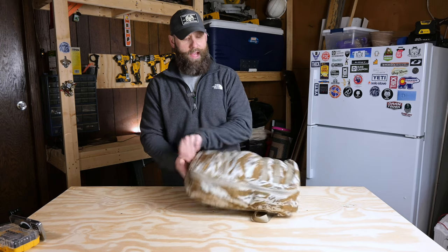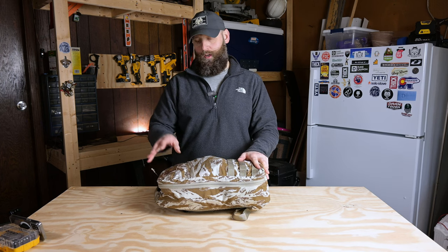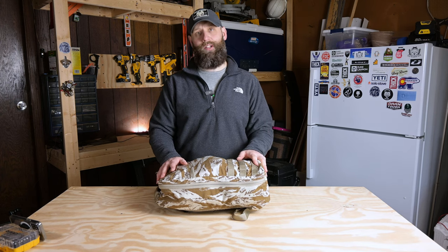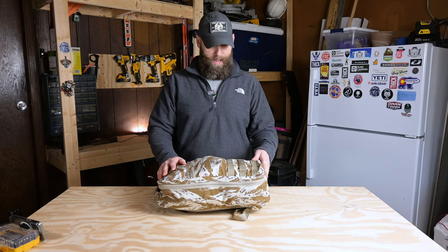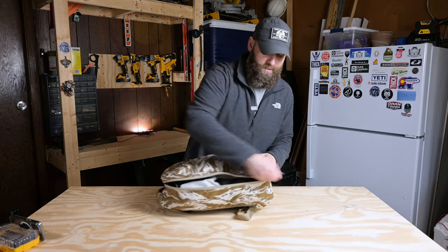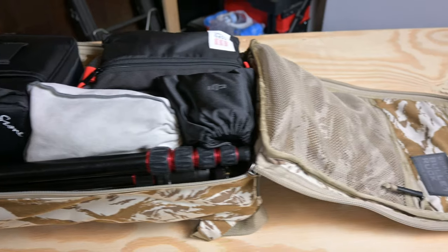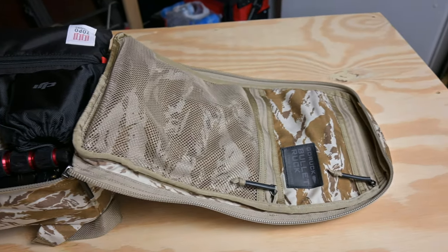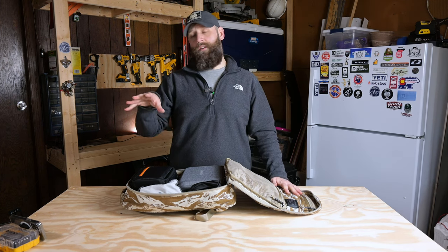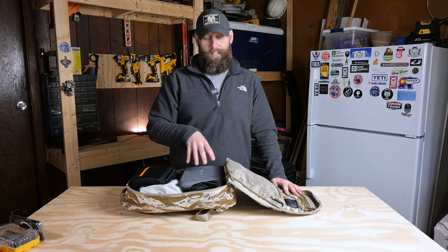Moving on to the inside of the bag — this is a small pack, 15 liter capacity. Makes a great day bag or a grab-and-go bag. It works out perfect for what I've been using it for, and that is a grab-and-go videography slash photography bag. First thing you'll notice is full clamshell open. I really like that feature. I like to be able to access the entire contents — nothing is going to hide from me in a dark corner in this bag. I'm not opening a half-zip bag and trying to dig in to find stuff. You've got full clamshell access to the inside of this pack for loading out and getting at everything you need.